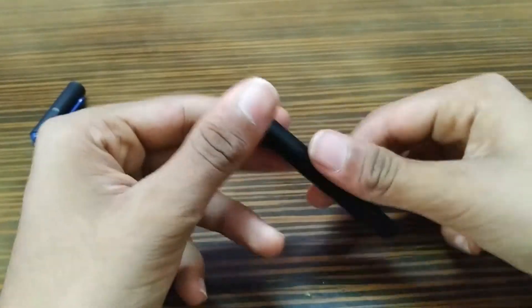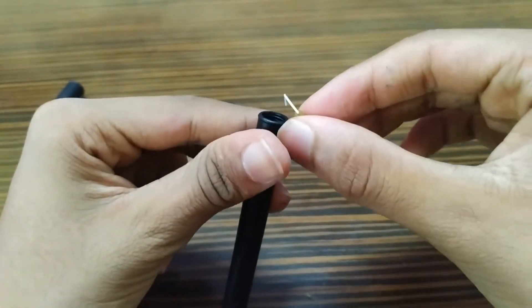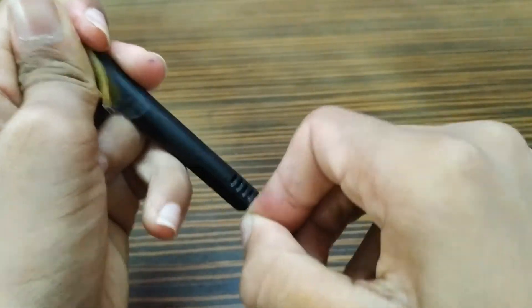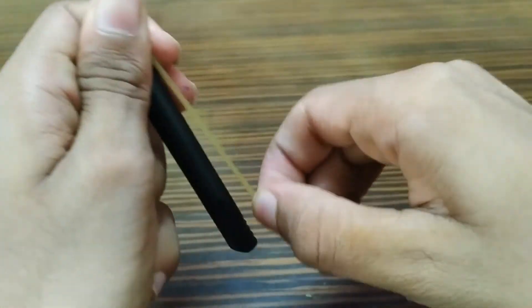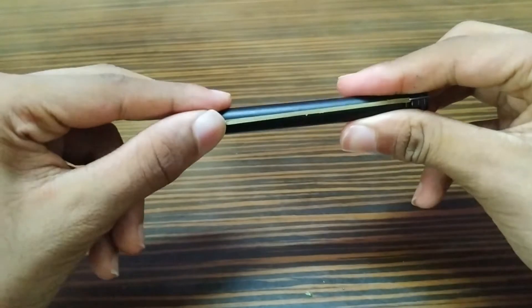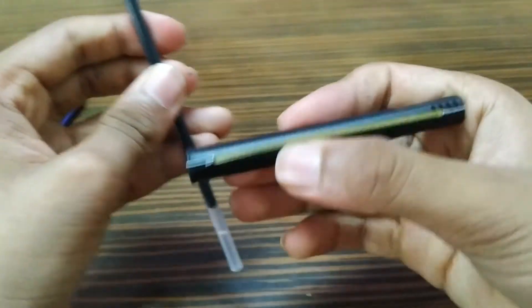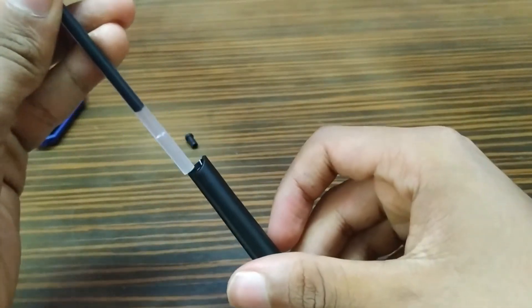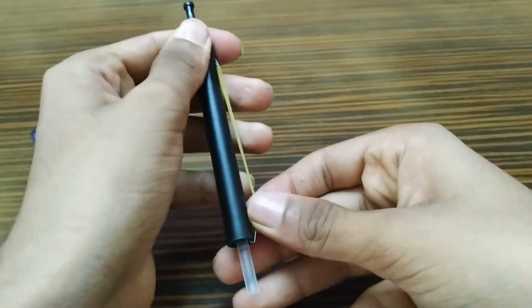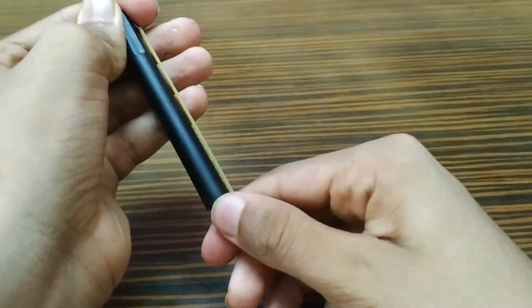Now take the rubber band with the stapled pins. We need to put one of them right here and the other one in here. Be careful while doing this — you might get hurt. It should look like this. Now take the refill, put it from this side, bring it over here, and lock it here. Don't let go up here or else it might shoot.